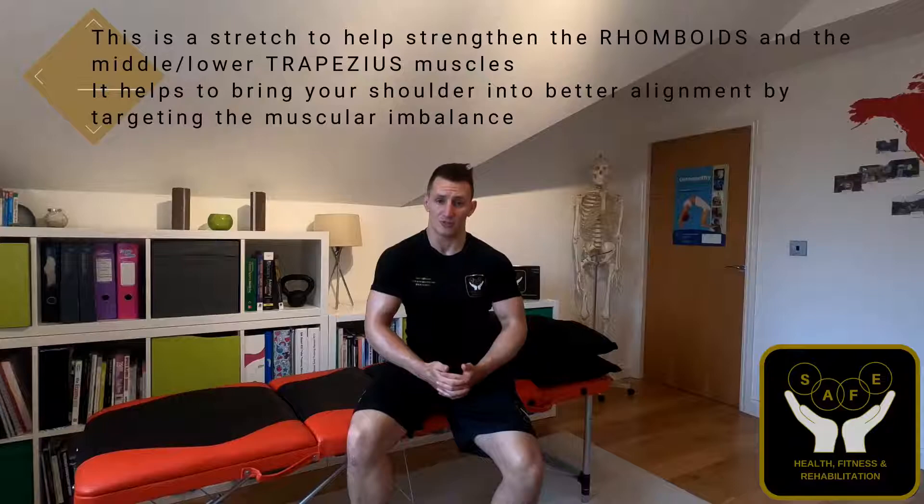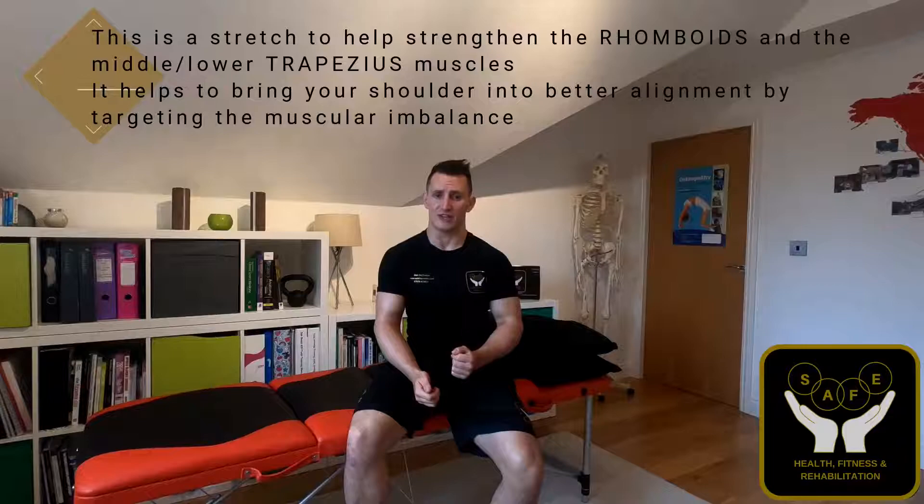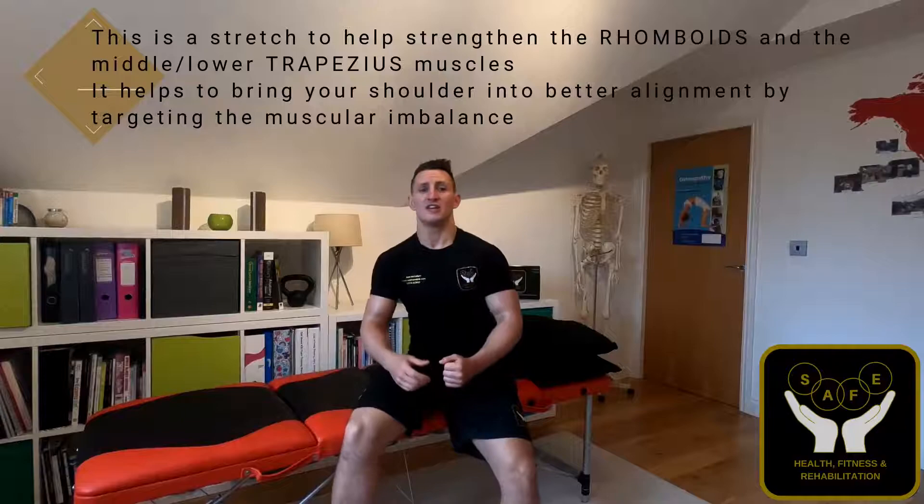The next exercise I'm going to be talking you through is called the scapula kiss. The reason we're doing the scapula kiss is that most of us spend all day in a hunched position — whether you're desk-based, working with kids, or sat all day driving. In my profession, I spend a lot of time in this position treating and massaging. Just about any occupation leads you into this internally rotated, hunched position through your shoulders.